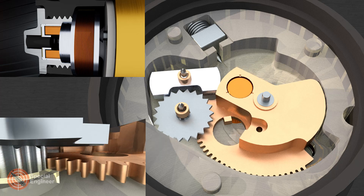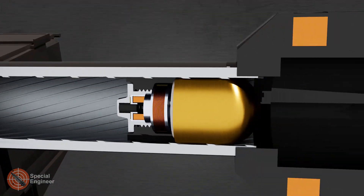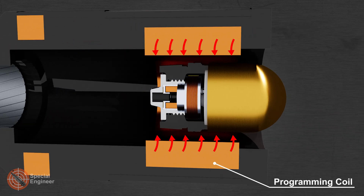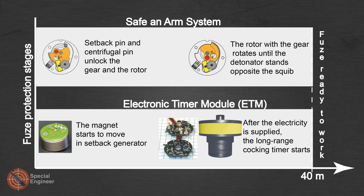The speed of rotation of the main gear is limited by other elements of the gear mechanism. The trigger coil detects the passage of the grenade and gives a signal to the programming module to generate a command to the grenade. The programming coil transmits to the grenade the time after which it should explode, and also disables contact action on an obstacle if necessary. Due to a number of technical decisions, full arming of the fuse occurs at about 40 meters.